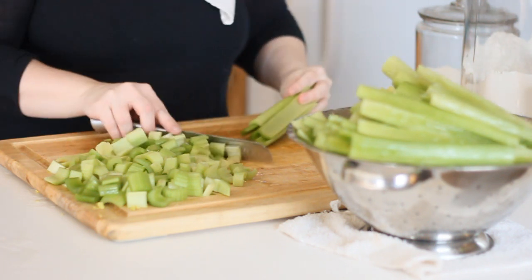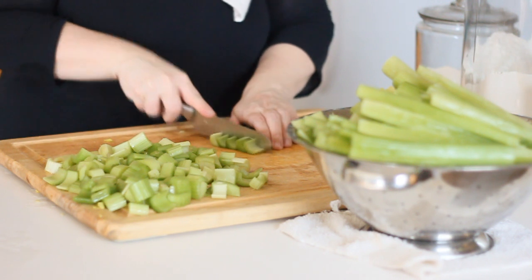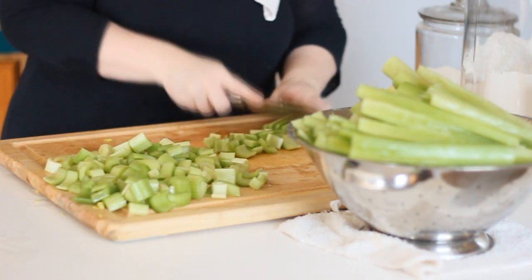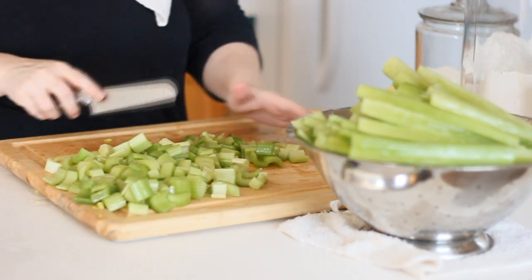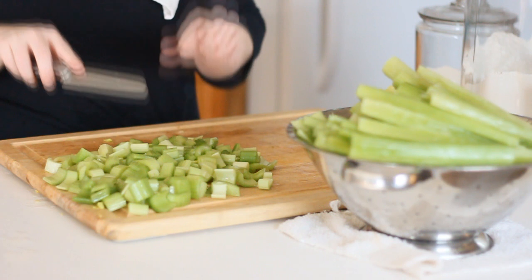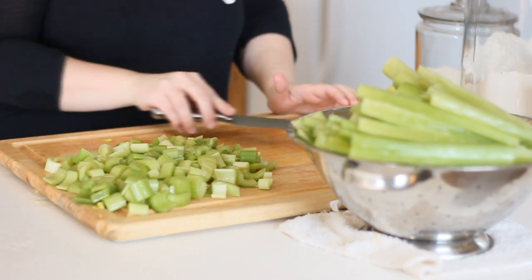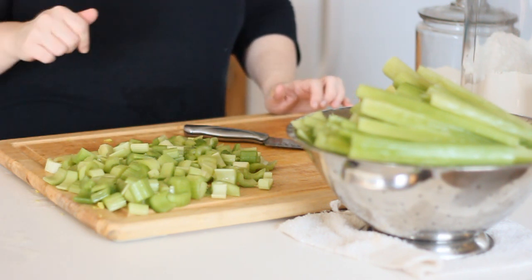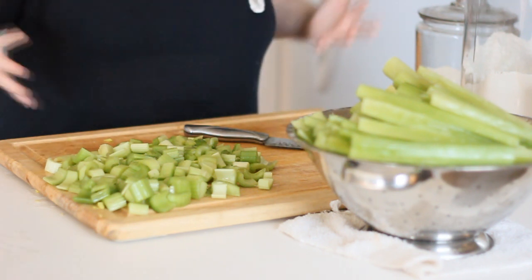I'm very excited about this. I'm going to get a big bowl out to collect all my chopped celery. When I'm done chopping I'll take you over to the stove — I've got my pressure canner going, boiling water ready to blanch the celery for three minutes, and my lids starting to simmer. I'll bring you back once I get this all organized.